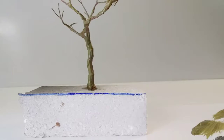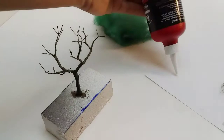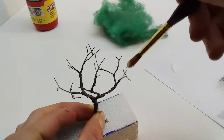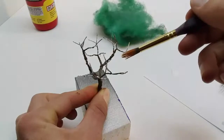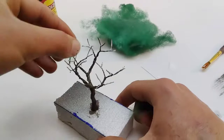Now for the fun part — adding the leaves. I use green spray-painted wool for the first layer of leaves. At the moment I don't have spray adhesive so I will use wood glue applied with a brush, but if you have spray adhesive that will probably work better. Take some small pieces of wool and apply it randomly over the tree. There's no specific way of doing this, just use your imagination as best as you can.